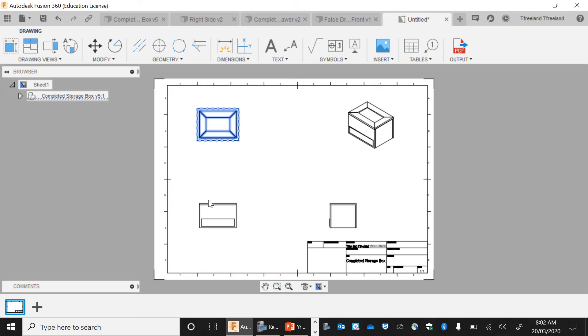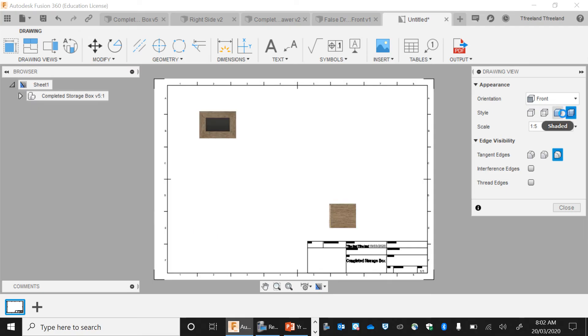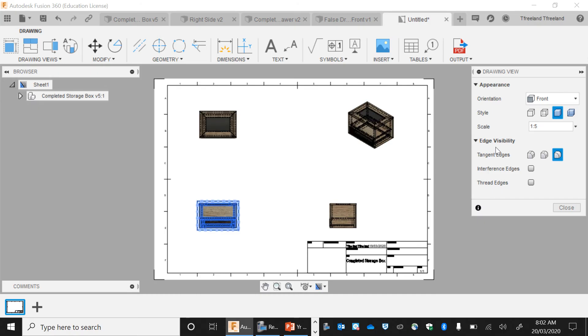If I click on them, I'm able to change the colour, make them shaded, or make them so you can actually see through them. On this one, I actually want to have them solid — so shaded — so you can actually see them. All the dotted lines here are hidden lines that you can't see.